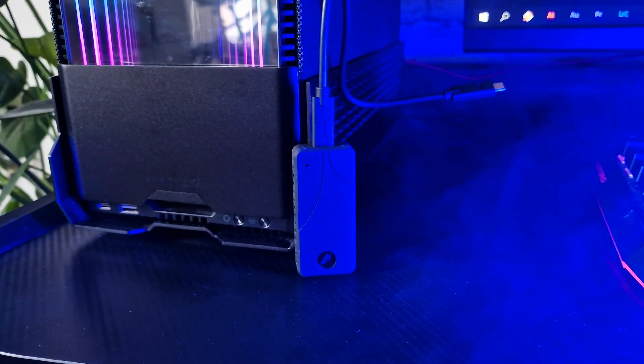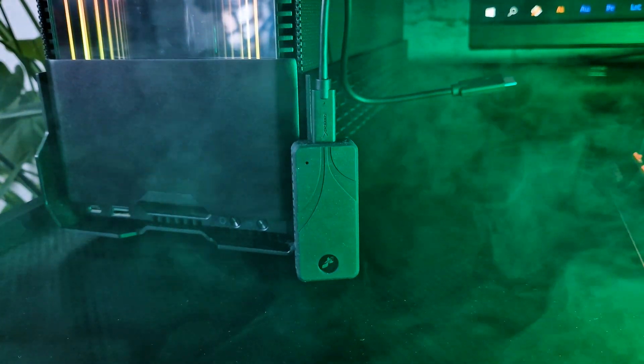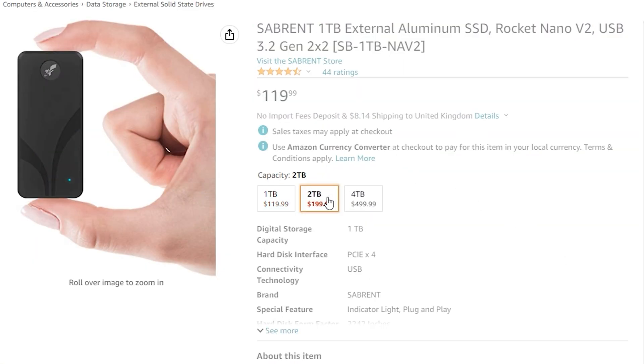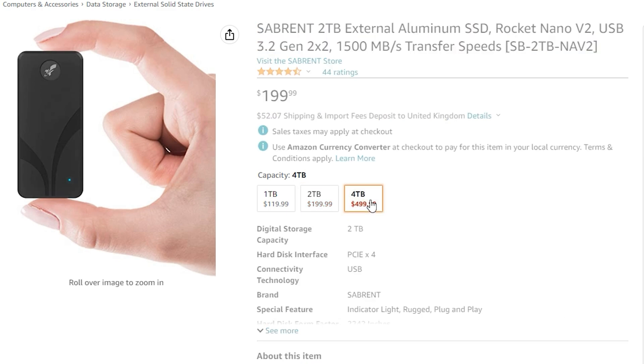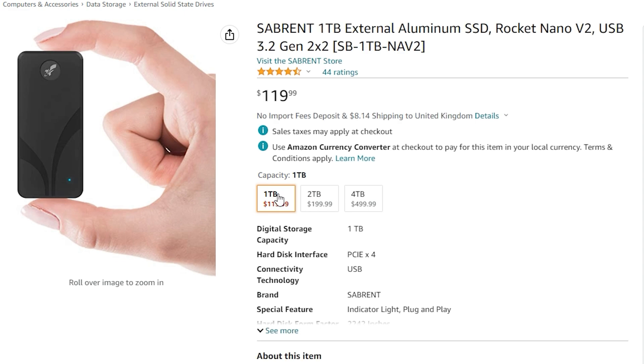Today we are looking at Sabrent's newest 20Gbps external enclosure, the Rocket Nano V2, the follow-up to the previous Nano series. The V2 lineup consists of three different size options: 1TB, 2TB, and 4TB. My test sample retails for $120 on Amazon, which is great value for money considering its specs.